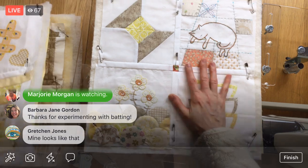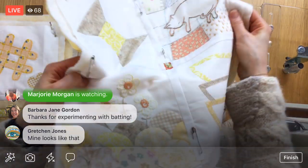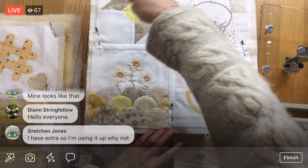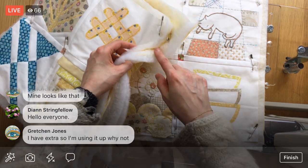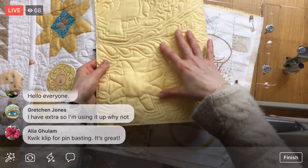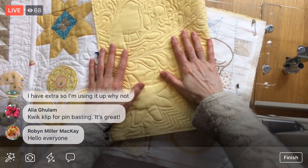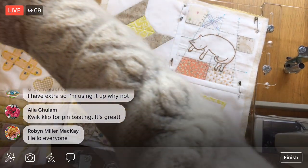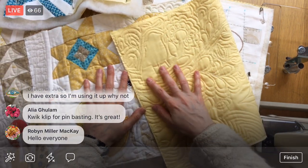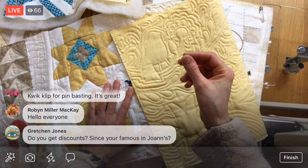This warm and natural batting is what we've done the rest of the quilt with so far, and here you can see the designs on the back — it's not super poofy. What I'm excited to see tonight is the contrast: we're going to work on this block with the extra poofy polyester double layer. I want to see how poofy that is compared to what we did with the warm and natural.